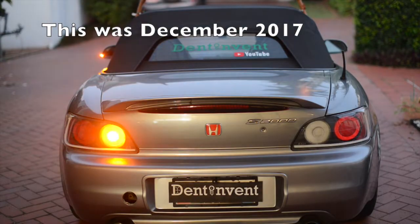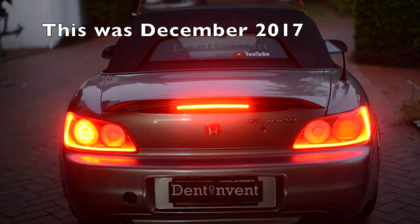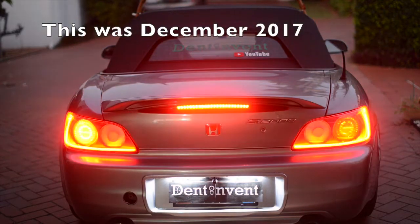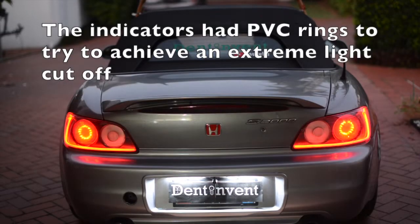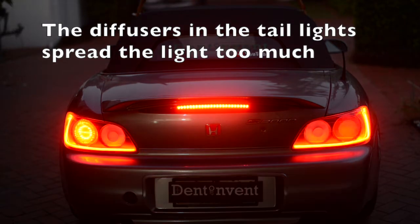This was December 2017 — you can see the reindeer antlers on the roof for Christmas. The reverse lights were down-light white Cree LEDs. The indicators had PVC rings to try to achieve an extreme light cut-off. The diffusers in the tail light spread the light too much.